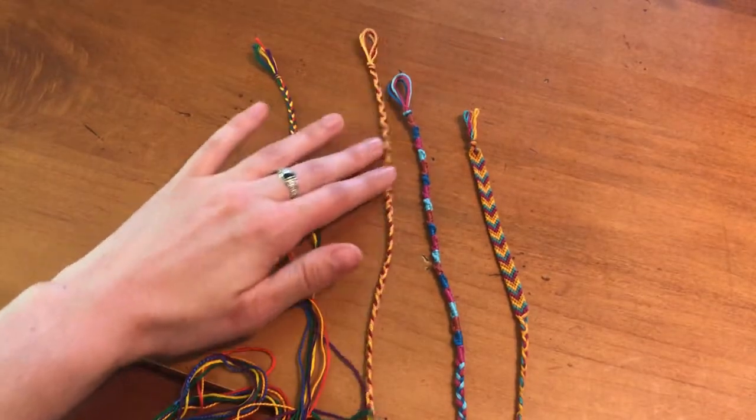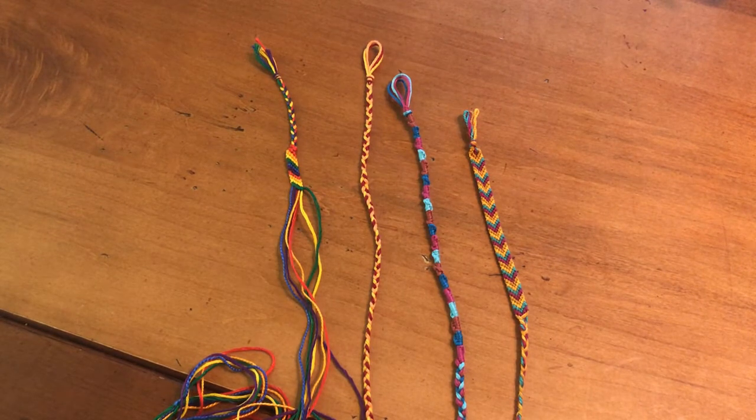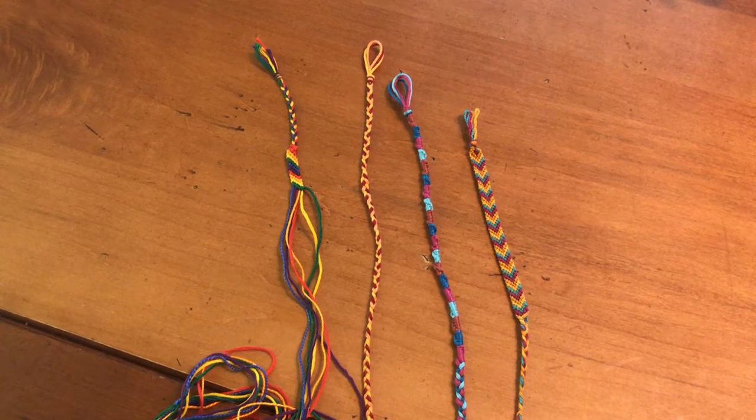Welcome back to another weekly craft video. My name is Tori. I'm the Makerspace Librarian at the Urban L. Young Memorial Library in Whitewater, Wisconsin. Today I'm going to be showing you how you can make these different types of friendship bracelets. I have four styles of bracelet that I'm going to show you how to make today.